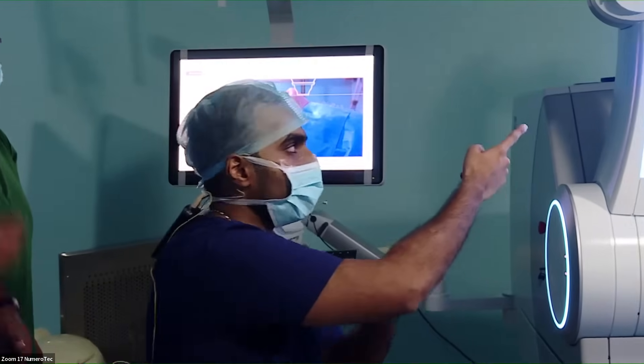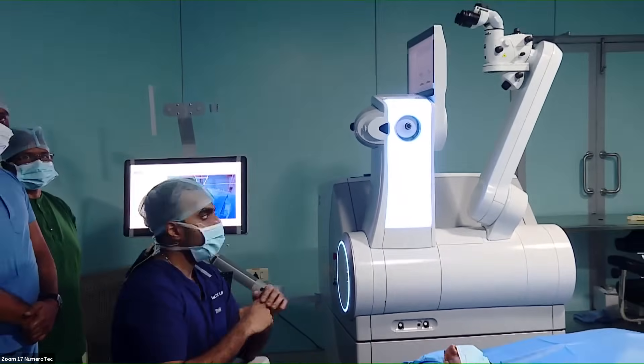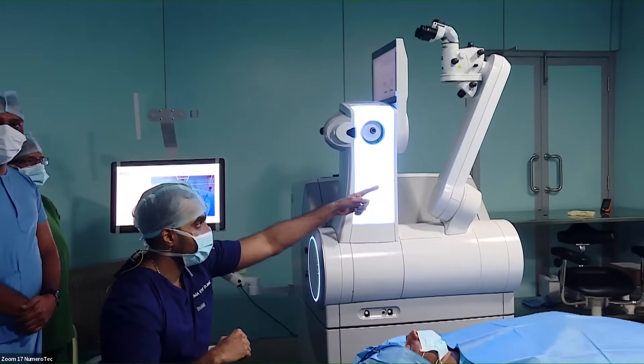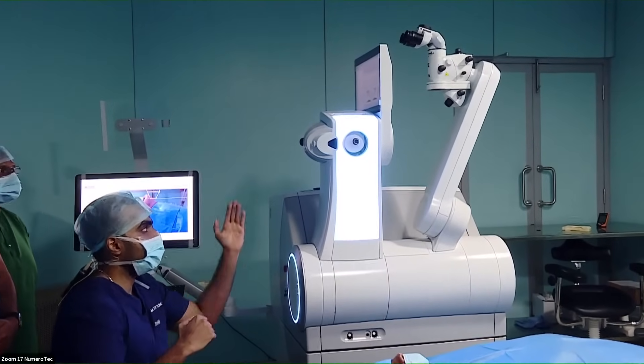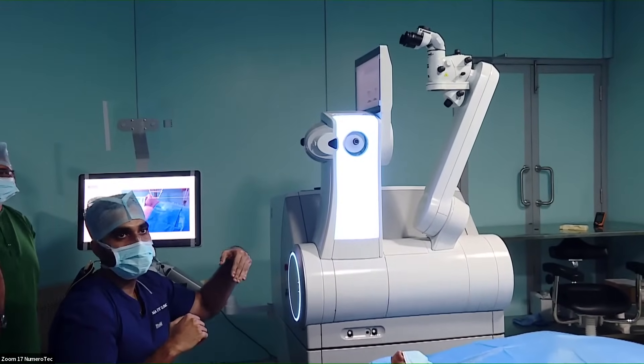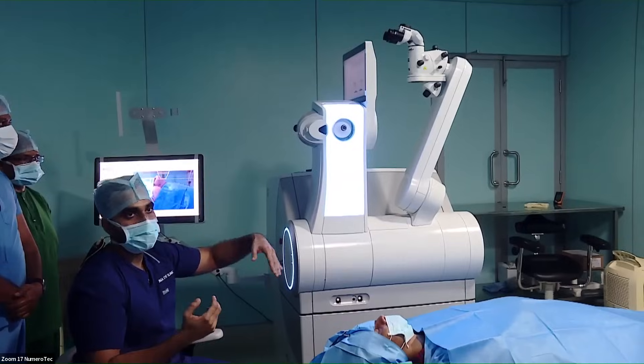You can also enter your power settings required for the procedure. Here we have the two arms of the machine. The one with the blue light is the laser arm, and the other arm is the microscope arm. Each arm will swing up and down for each step of the procedure.